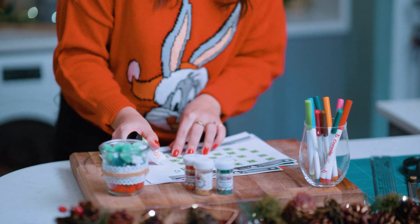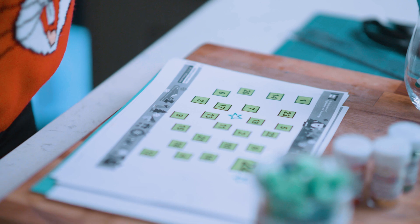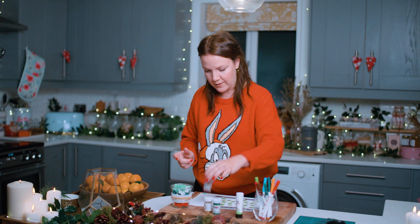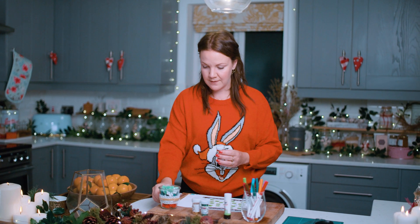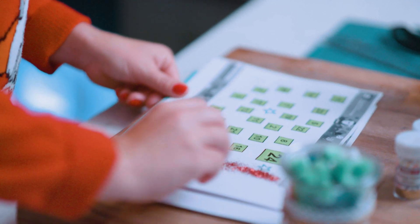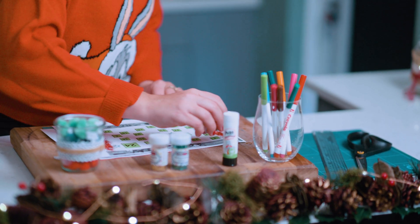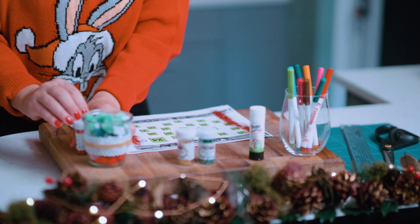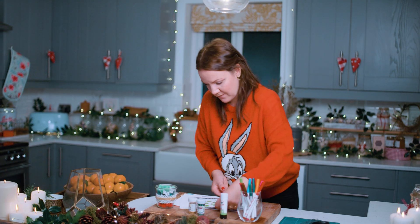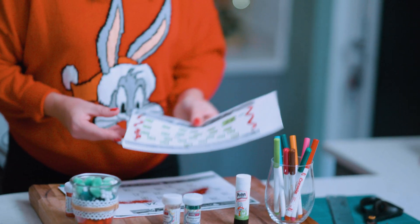Let's do some lovely wiggles. And then I'm going to get my glitter — I'm going to put some glitter down the side. Red and green is nice for Christmas. And there, lovely!